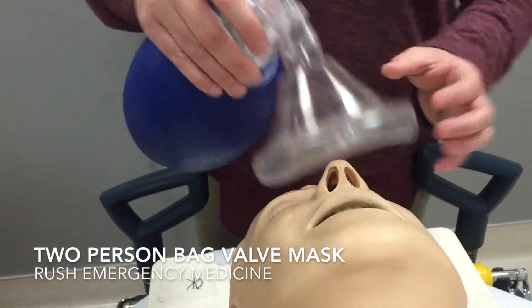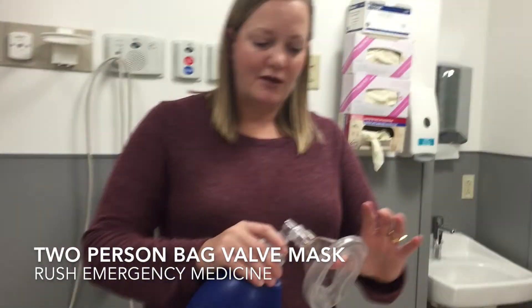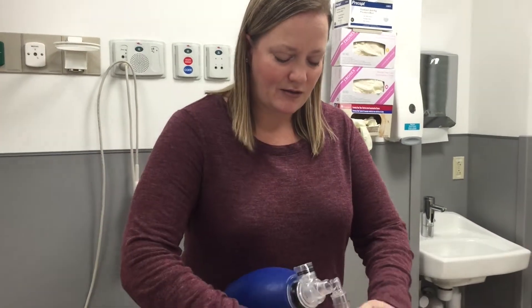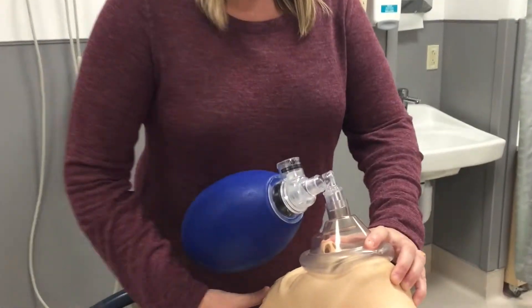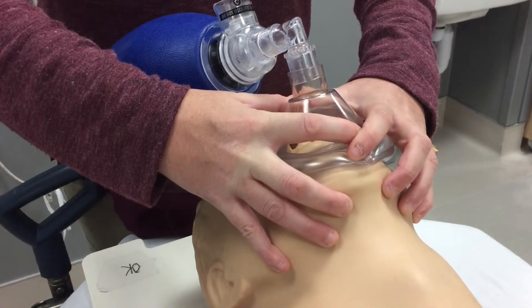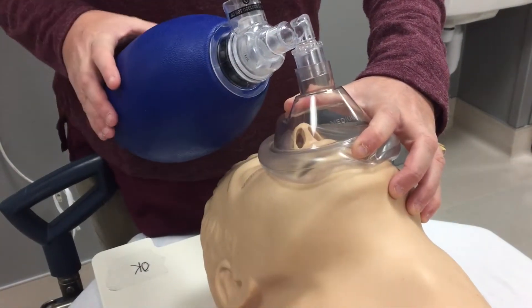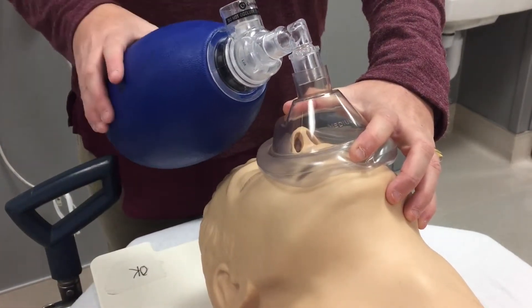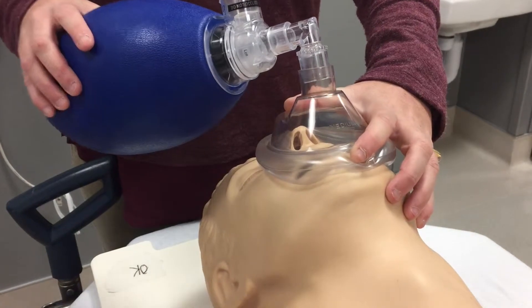For the two-person technique, it's basically the same thing except one person is bagging and another person is holding the mask onto the face. It's the same C-to-E technique, and you get a better seal with two hands holding the mask instead of one. The downside is that it makes for a more crowded space at the top of the patient's head and bed.